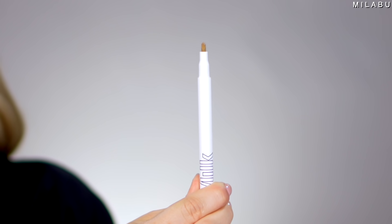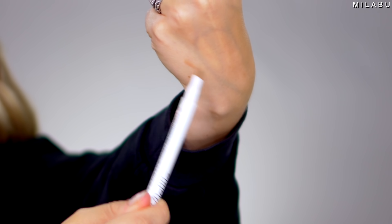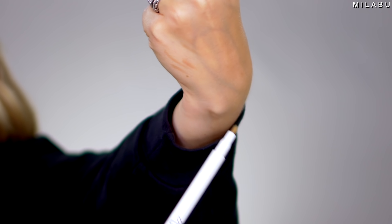We have two brow products to play with today. The first one is by Milk Makeup — this is their Kush Triple Brow Pen, retailing for $22, with an average rating of 2.3. Why are people not liking this? It didn't create hair-like strokes, it has hardly any pigment, and it came off with zero effort. One person tried it once and returned it. I can see why it's on sale.